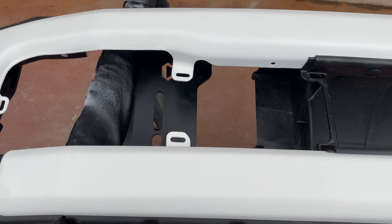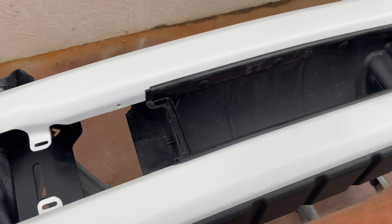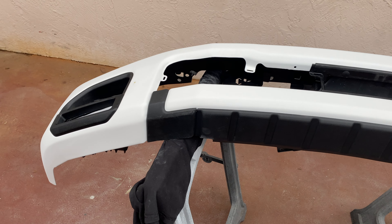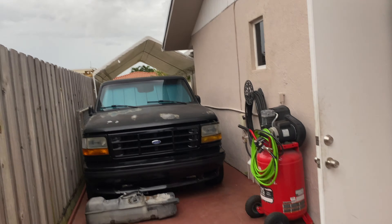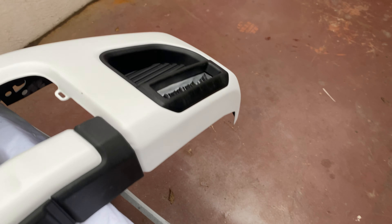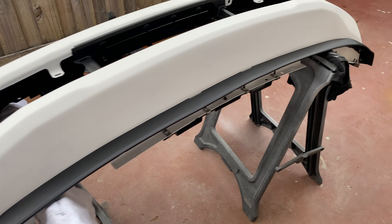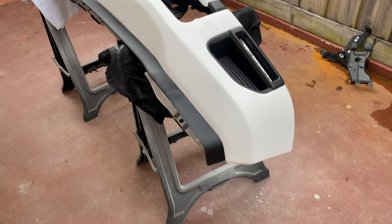Welcome back to the channel. I'm back in the garage for part 3, and hopefully the end of the front bumper project on the 2020 F-250. The project on the truck is centered around the OBS. This should be part 3 and should be the end — should have it done today. Let me flip the camera to show you what we've got going on. Let's finish it up and get it on the truck.